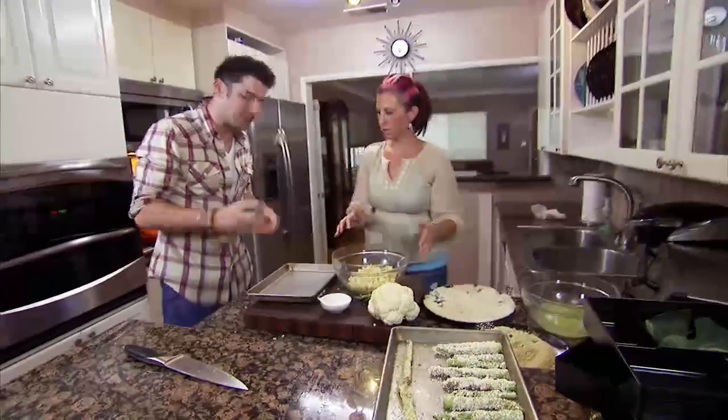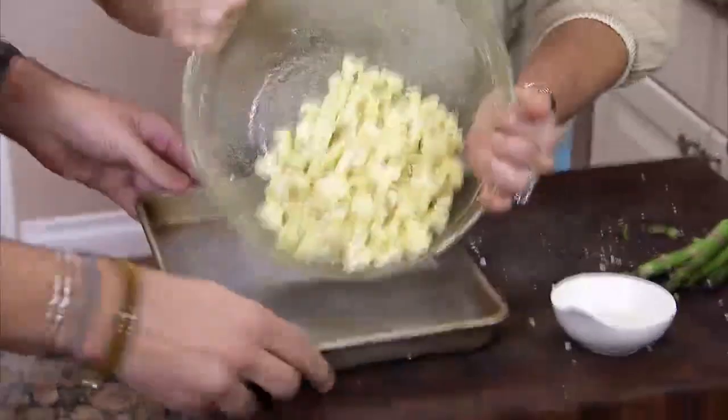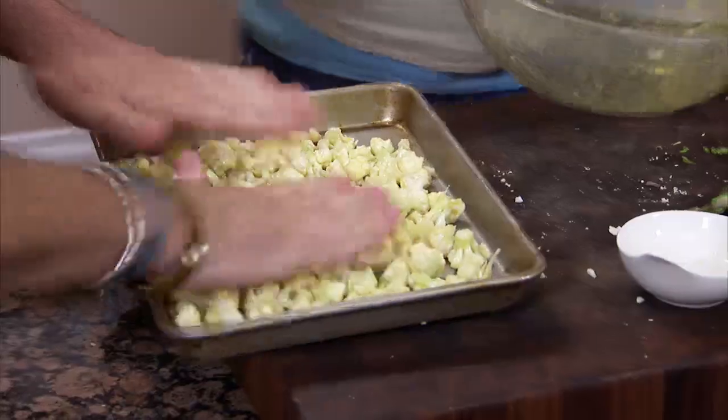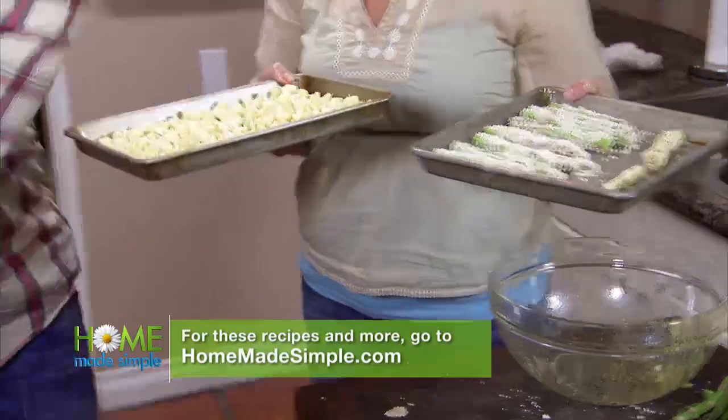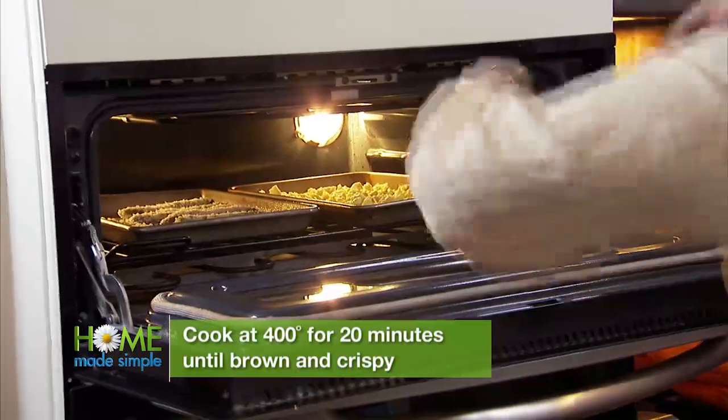I'm going to give it a light spray just so nothing sticks. Empty it right onto the tray. If you're doing a lot and the tray's not big enough, get a second tray — you want everything in one layer, evenly spread. So pop those in the oven, and that's it. By the time they're done, Michael will be done with the barbecue.